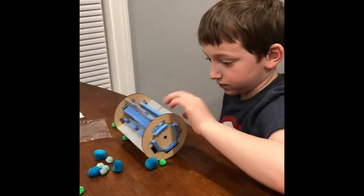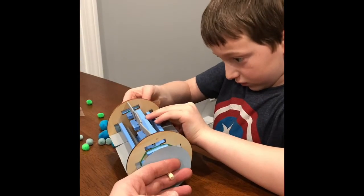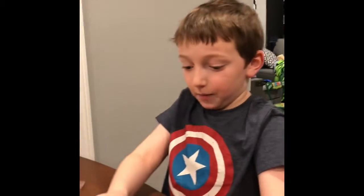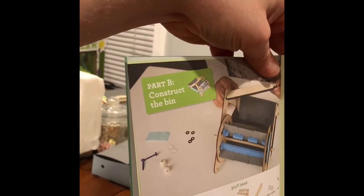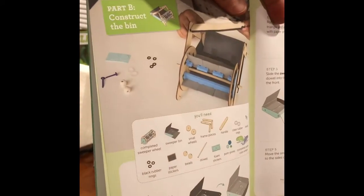You already dumped the balls out — just dump it! We made our wheel — no, I'll get that back on. Destroyer! All right, so now we gotta make the rest of it. You ready? Construct the bin — all right, here we go!